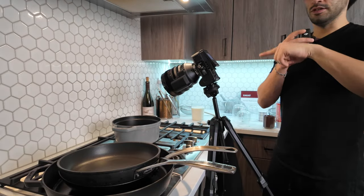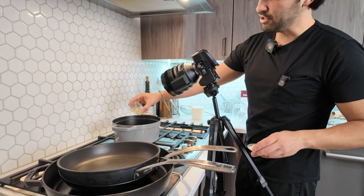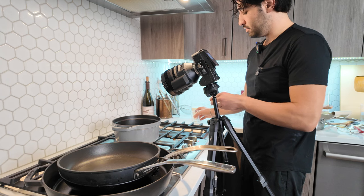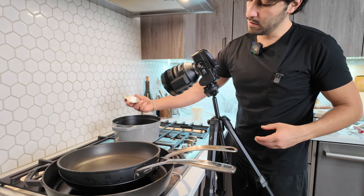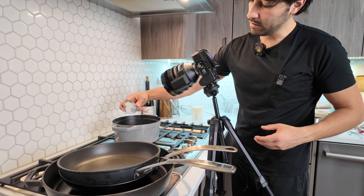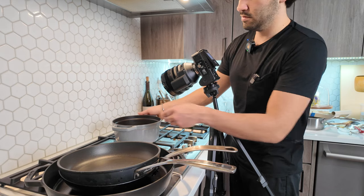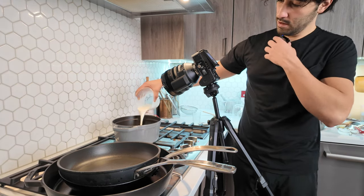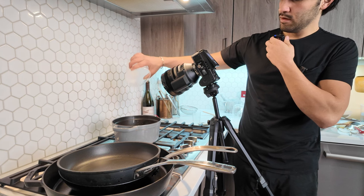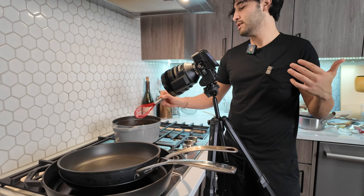So this is the part of the cheese sauce where I add the sodium citrate substitute into the pot. Lemon juice in, baking soda in, then milk in. Now I just need to bring the milk up to a simmer before I can add in the cheese.